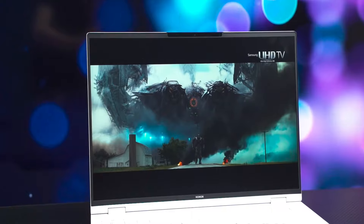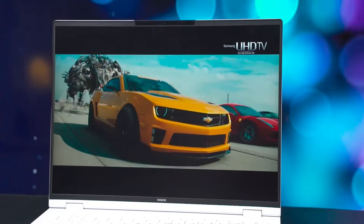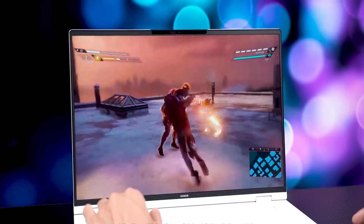With its big screen and phone-in-one integration, the highly acclaimed Oasis Eye Protection Screen is well-designed for both gaming and video editing.